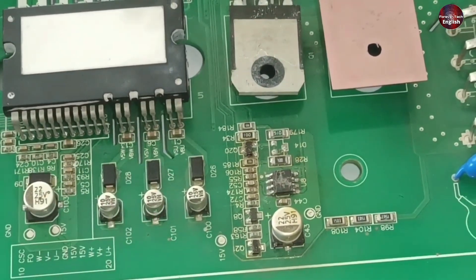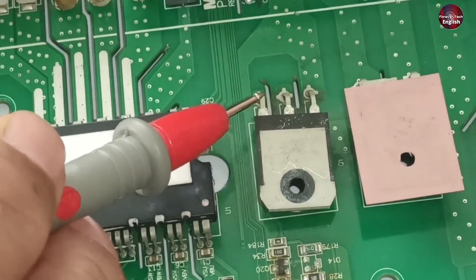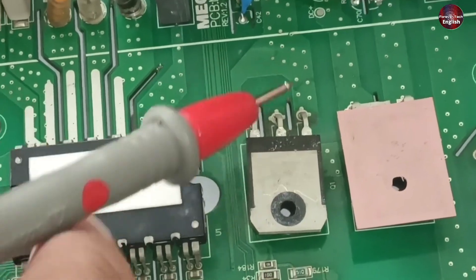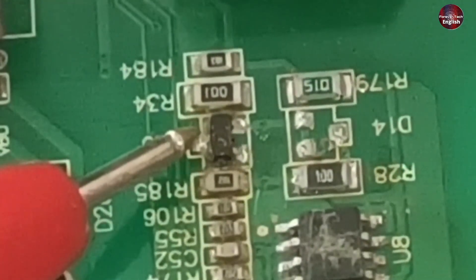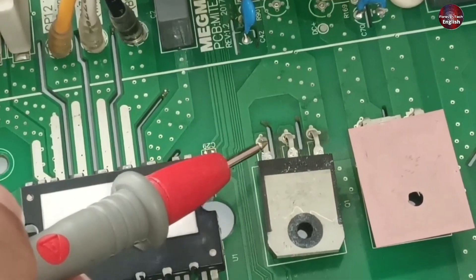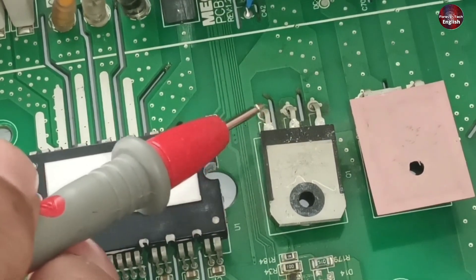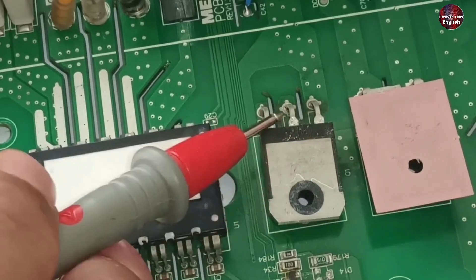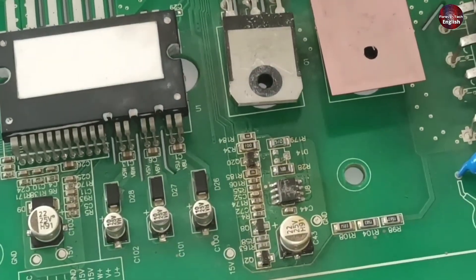Let me explain what components are installed and how the circuit functions. This is the gate pin of the IGBT; the center pin is the collector, and the other is the emitter. The emitter is joined with the ground trace, and the collector is joined with the positive supply of the bridge rectifier. A PNP transistor is installed to discharge the gate pin of the IGBT, because the switching frequency is quite high and it is essential to discharge the gate pin. If not discharged, the IGBT could go bad due to resistance between pins persisting too long.